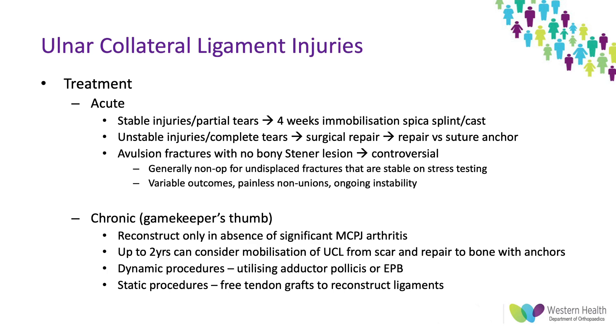There have been variable outcomes described, with some patients getting painful or painless non-unions and some having ongoing instability; however most in the literature are reported as having minimal functional deficits, so even if they don't unite or have some instability they're still able to perform their daily activities.